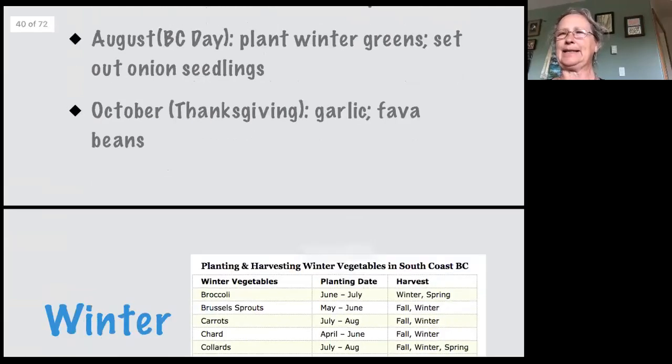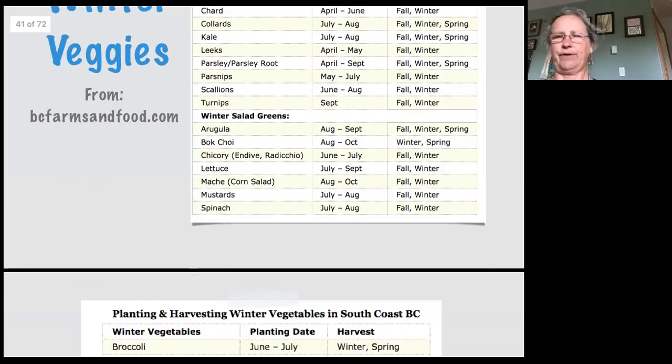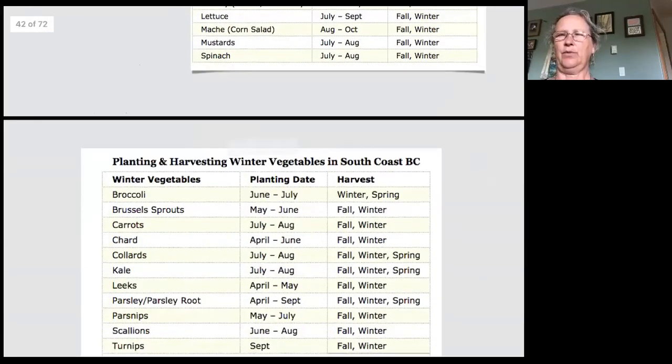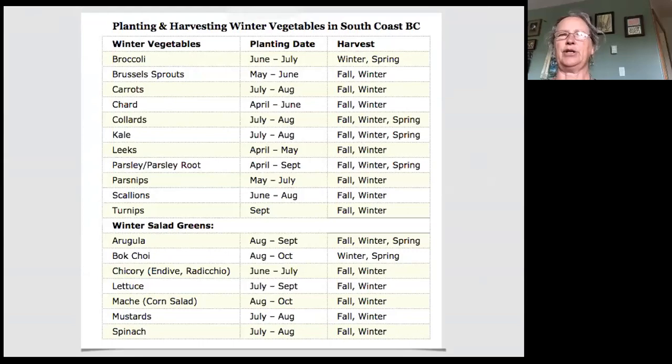This is a list from bcfarmandfood.com — a list of winter vegetables with their planting and harvest dates — very good information. There's another one: planting and harvesting winter vegetables on the south coast of BC. Really good information, you might want to check out that website. At the end of this presentation I'll show you that West Coast Seeds has a winter planting guide well worth downloading — it's a free PDF on their website.